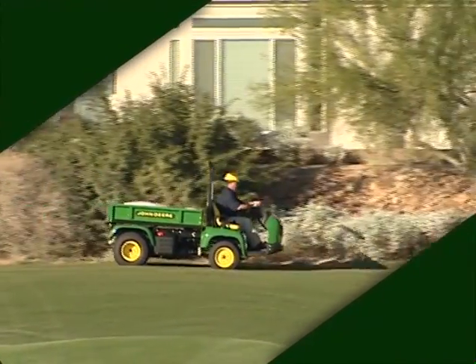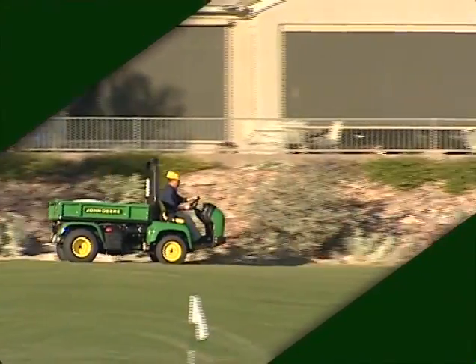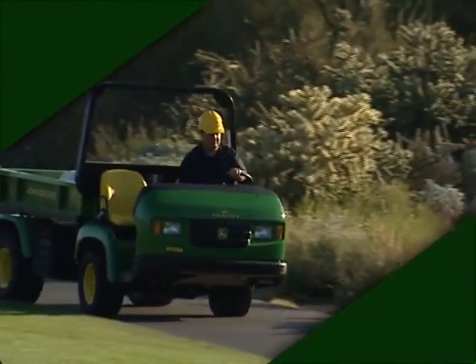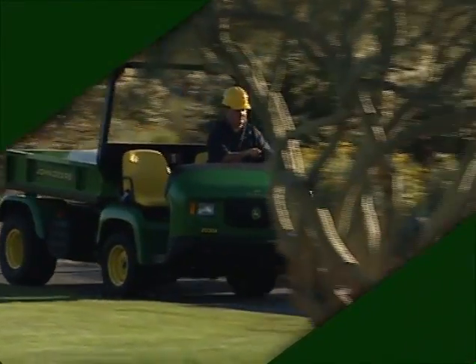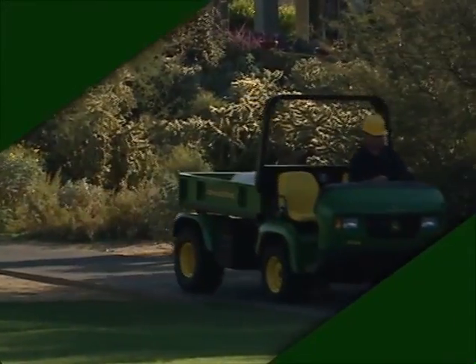Since we won't cover everything in this video that you need to know before operating, be sure to read the printed Operator's Manual before operating the ProGator on the golf course. The Operator's Manual is available in other languages and this video contains a Spanish version. Be sure to share the Operator's Manual and safety information with anyone who operates the machine.